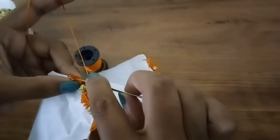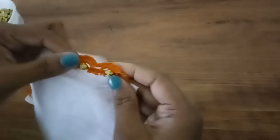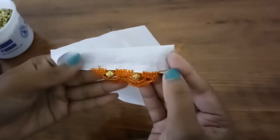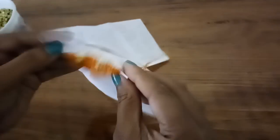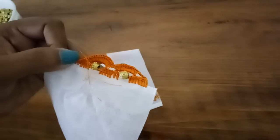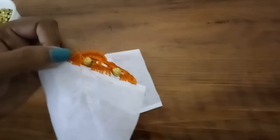Make one single crochet into the next four-chain gap. So this is how the pattern looks. Hope you can see this. You can add kuchus in the four-chain gaps. Hope you like the video — please subscribe to my channel. If you have any doubts regarding the pattern, please comment below. Thank you, bye bye!